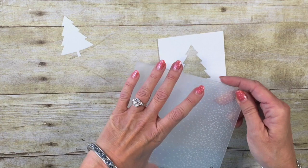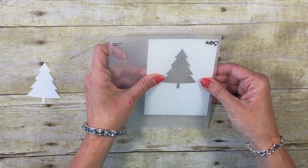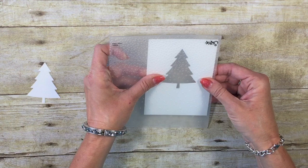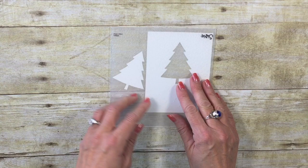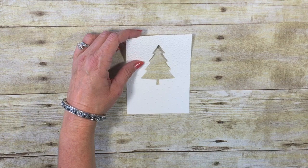Now we're going to do one more piece of Big Shot work, and that is using the Softly Falling Embossing Folder. Oh, this is just one of my favorites — and it's not just snowflakes; I use it for a lot of things. I'm going to put my cardstock here all the way over to the left and then take my Christmas tree. You notice I'm bringing it down because the way this embossing folder works, it's kind of gradual, and I don't want that to be too heavy with the snowflakes. Do you see that great texture that we got on both of those? I'm going to set the punched tree off to the side because we're ready to work with this one.